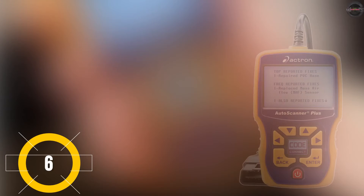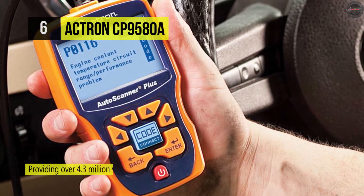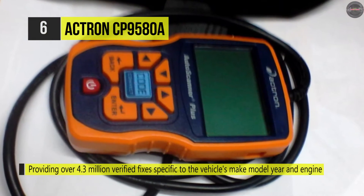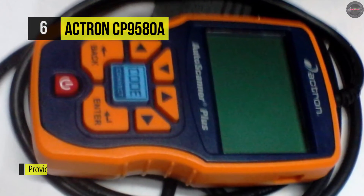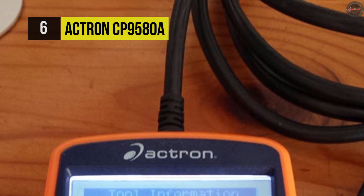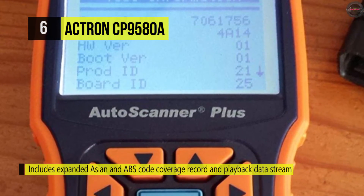Number six is the Actron CP9580A. It's been updated from over 3 million fixes to over 4.3 million verified fixes specific to the vehicle's make, model, year, and engine. The Code Connect feature provides actual repairs for the problem causing the check engine light to illuminate. Its Auto Scanner Plus will indicate on screen which codes have Code Connect details available. It also includes domestic ABS coverage and now includes Honda, Nissan, Toyota, and Hyundai for 1996 to 2009 vehicles.